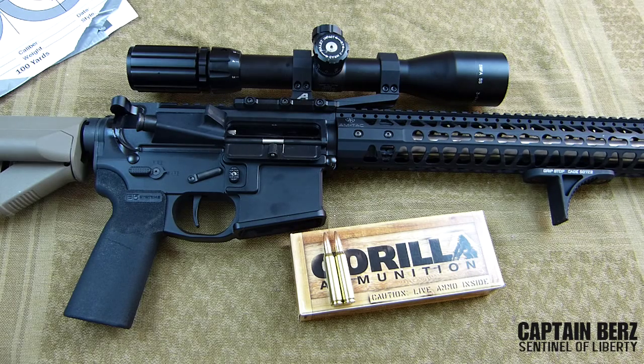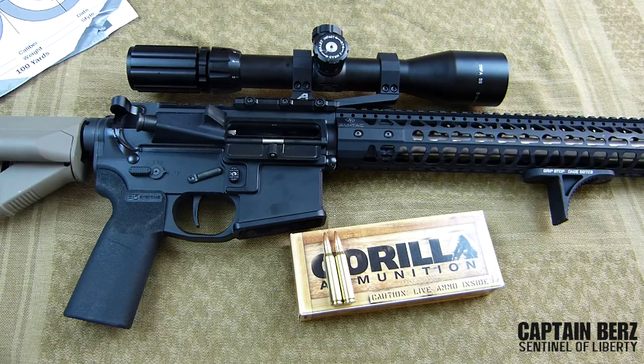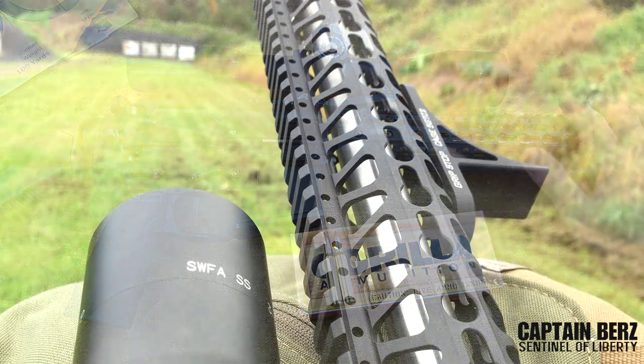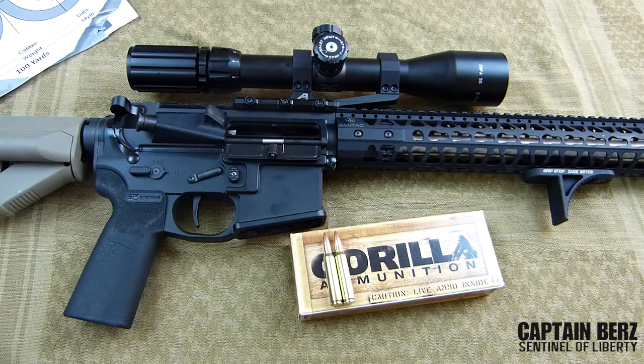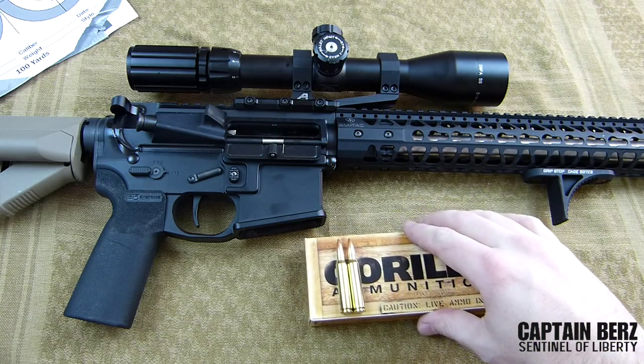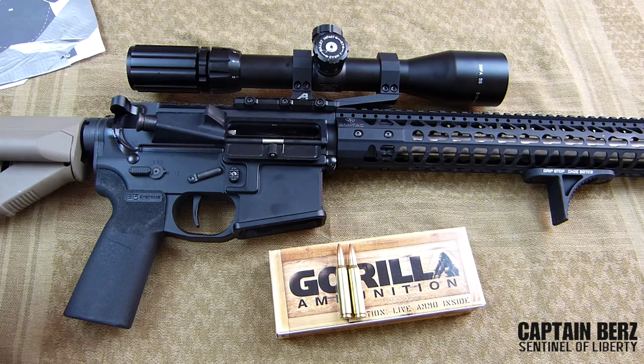I'm not a precision shooter, but this is a precision gun. That being said, the groupings I've seen with Gorilla Ammunition compared to Black Hills — which is basically what everything else is measured against — have been very good. I've been able to hit sub-MOA at 100 yards with this rifle consistently. My last four groupings were 0.65 inches, 0.98 inches, 1.25 inches — which I believe was due to wind — and 0.93 inches in diameter. So you're looking at easily sub-MOA with this ammunition.